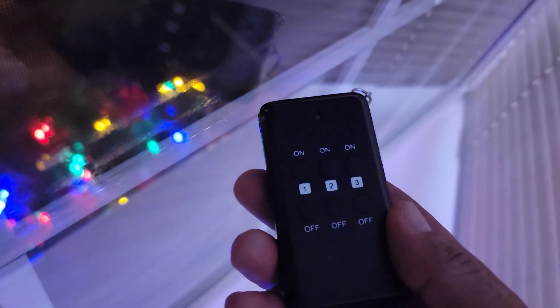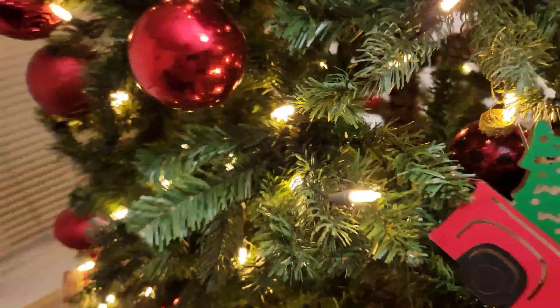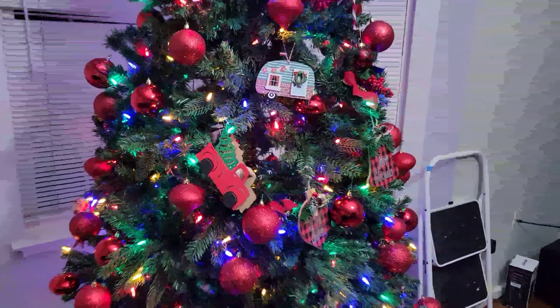This is Just My Review — I'll put the links down below. I got it at Home Depot, and this is an amazing investment. Merry Christmas to all of you guys!